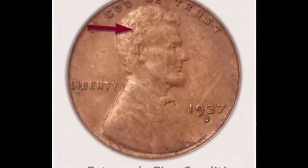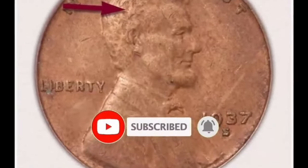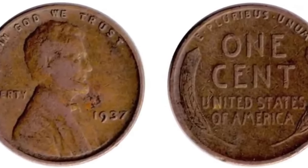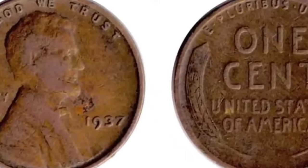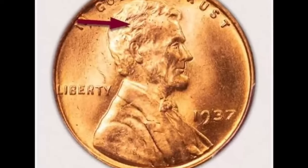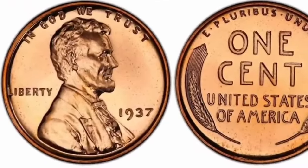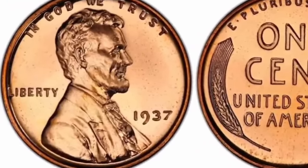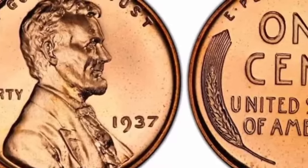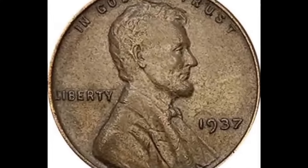1937 Wheat Penny Value — R, D, S, No Mint Mark. For the average American, the Lincoln penny might seem boring. It's been around for over 100 years, but the design of the coin in 1937 is very different from what you see in pocket change today. The Lincoln penny back then was referred to as the wheat penny because of its simple design using sheaves of wheat on the tails of the coin. If you happen to have one of these 1937 wheat pennies, you might be surprised at its value today.